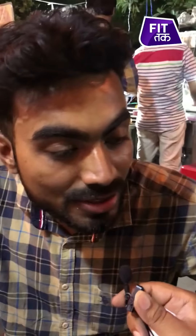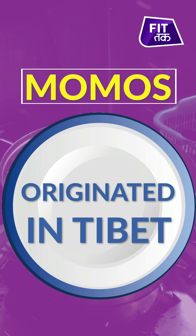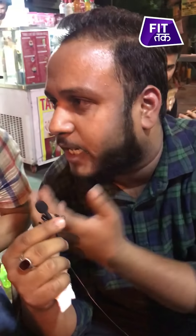Nepal. This is a Chinese dish. Of course this is a Chinese dish. Momos is a Nepal dish. It originated in China — I don't know, now it is everywhere. China. I have no idea. Manipuri. Sikkim.